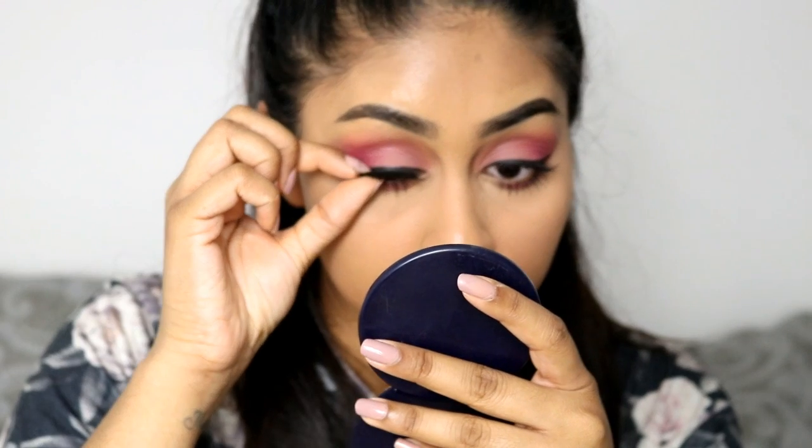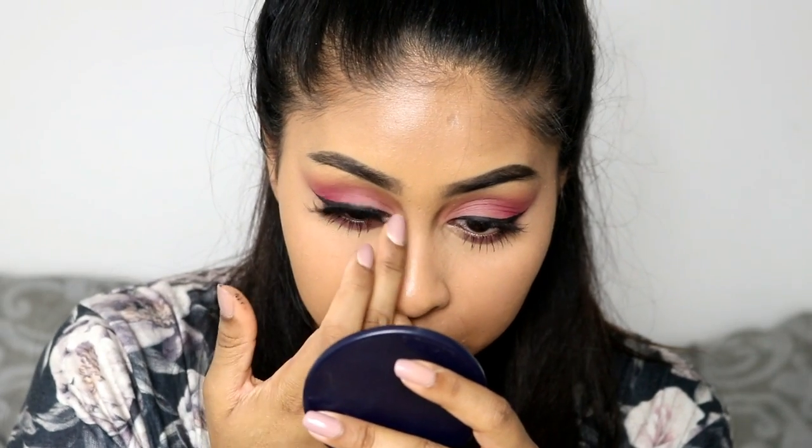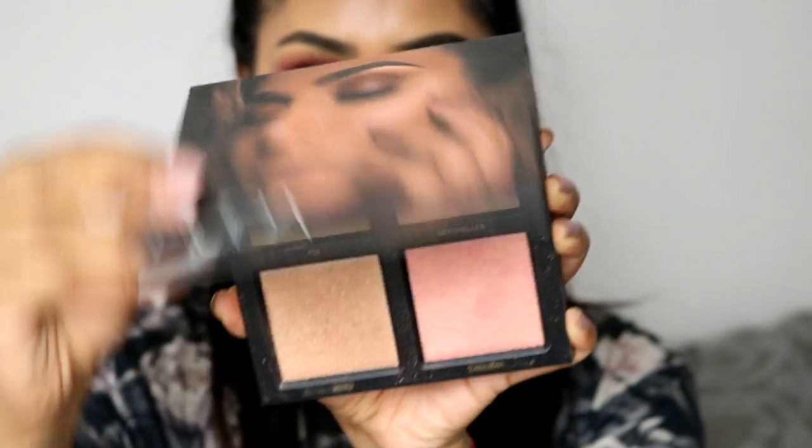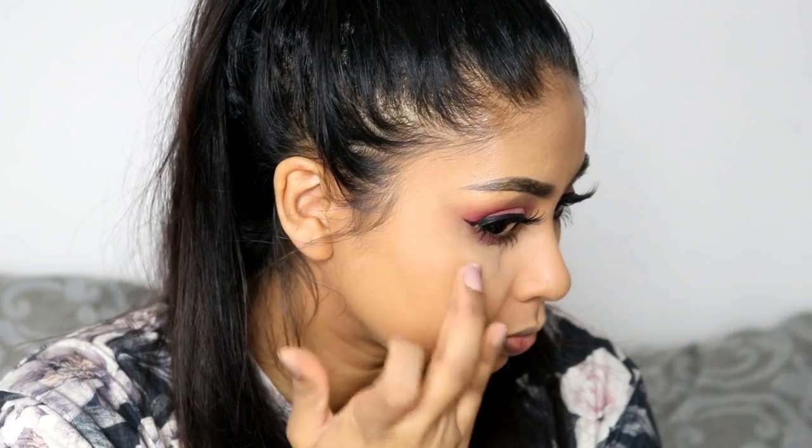Then I'm going to be using these lashes called Diva by Pink River London. I also used the Revlon lash glue and just glued them into place. They actually look really really nice.